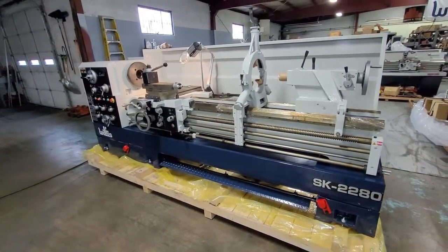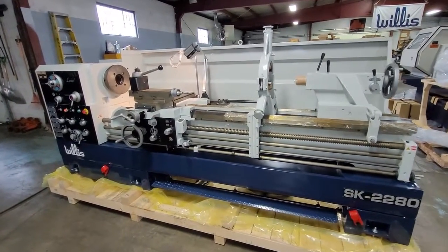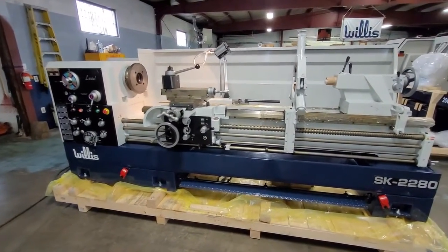Hello, we're here today to go over the function and startup procedures on our SK and SE lathes. The SE lathes are quite a bit larger than this, but the design and the function is virtually identical, so this should work for both machines.